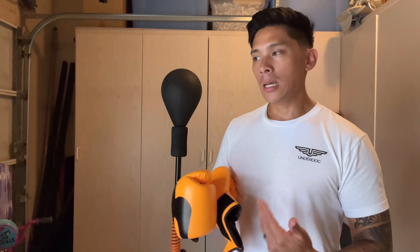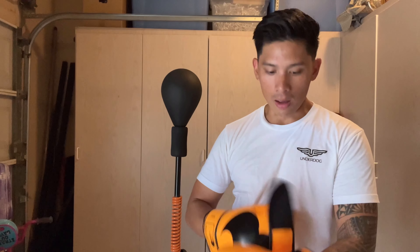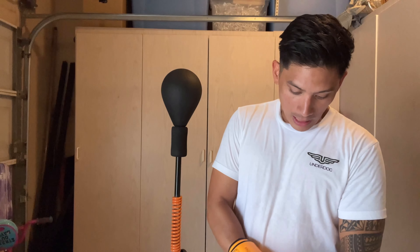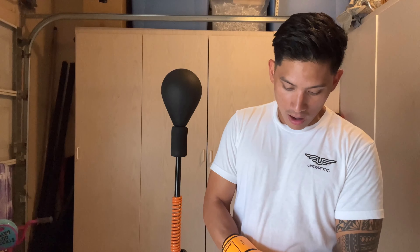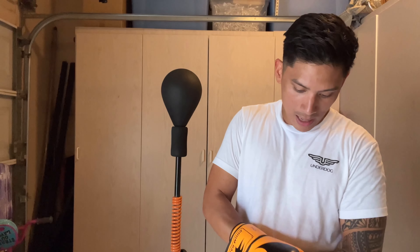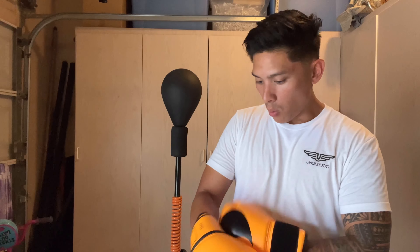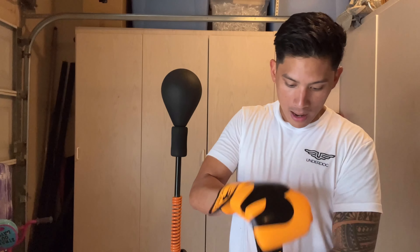As far as conditioning goes, you get your heart rate up quicker because the surface is a lot more pronounced compared to the Fierce bag. Now it's not as quick, and I know a lot of you won't like that — you like that quick action, you like to fire off combinations. You still can with this bag, don't get me wrong, but it definitely doesn't move as fast as the Fierce Reflex or the Qless bag.